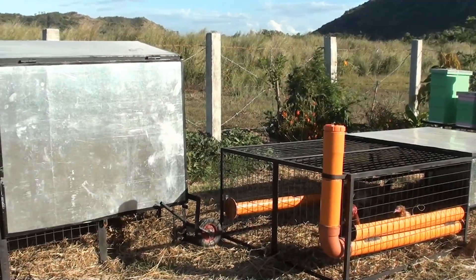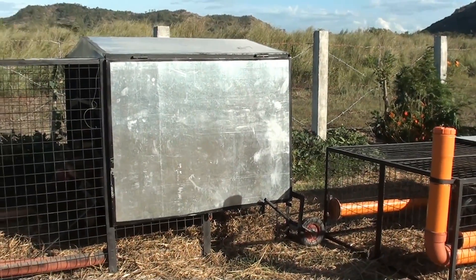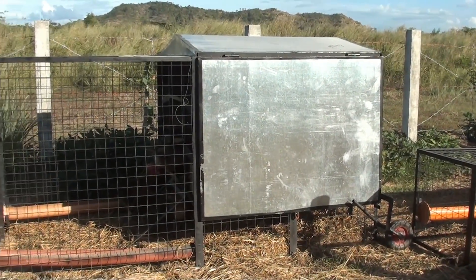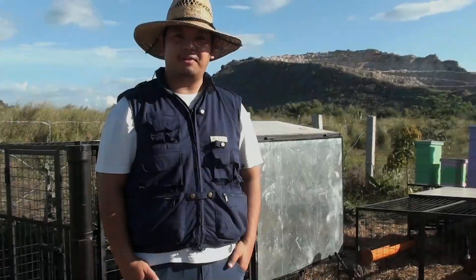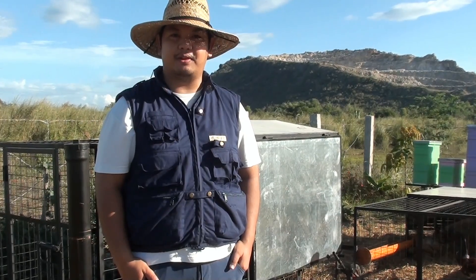So there you have it — our meat type and layer type chicken tractor design. Again, thank you very much for watching our video today. If you want to learn more about chicken tractors or how we grow chickens here at MED Farms, please subscribe to my channel Madodel and like us on Facebook, Modular Aquaponics. Thank you for watching.